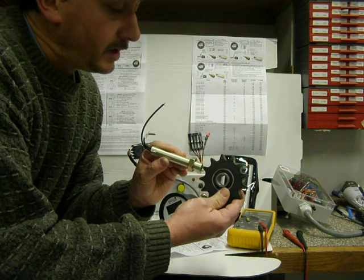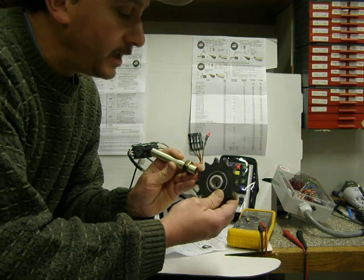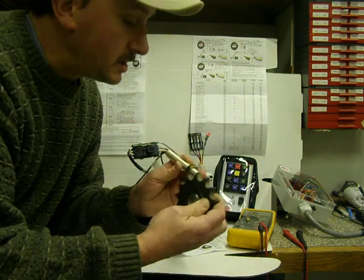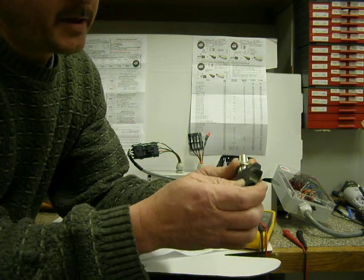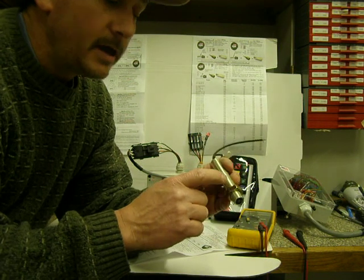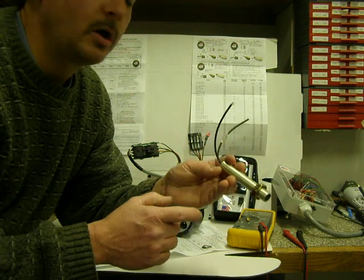Your mag pickup is within 10 or 20 thousandths away from the ring gear on your flywheel. As these steel teeth pass by — and you can see that real close up there — as they pass by at high speed, it generates electricity, AC electricity, up to 16 to 18 volts, as all this puts out.